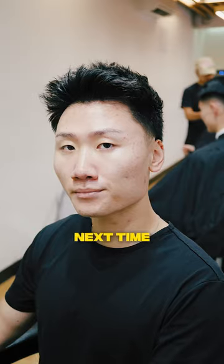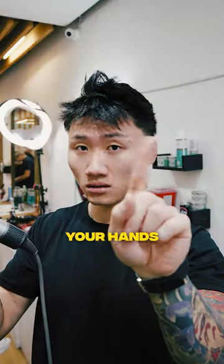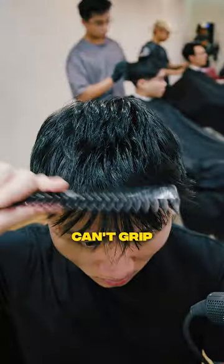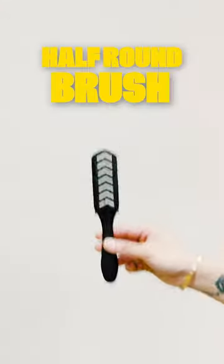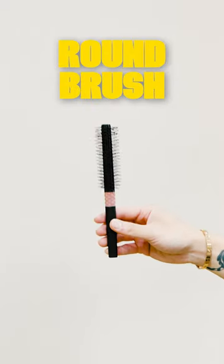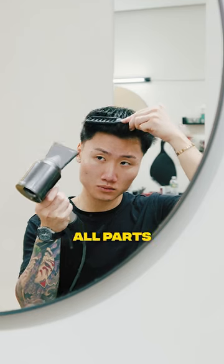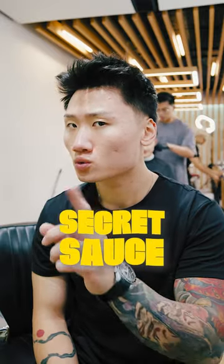Styling tips you didn't know about: next time you want volume in your hair, don't use your hands or a regular comb — you won't be able to brush your hair with your hands and you can't grip the hair with just a comb. Instead, take a half round brush or a round brush, grip and roll while blow drying back. This makes it easier to get volume throughout all parts of your hair.